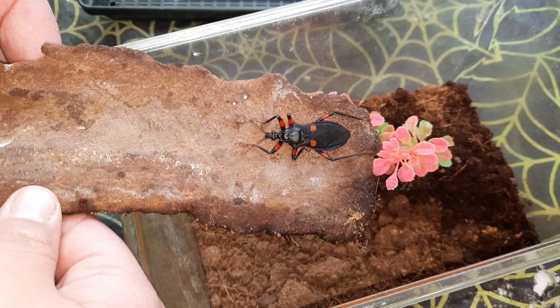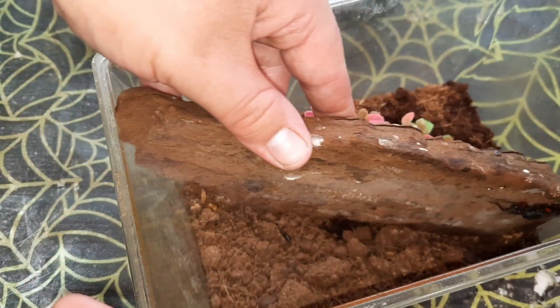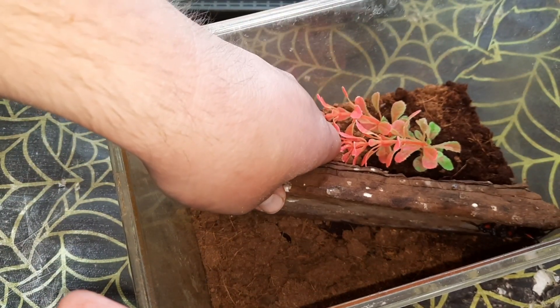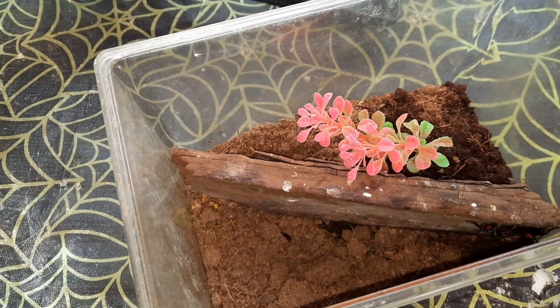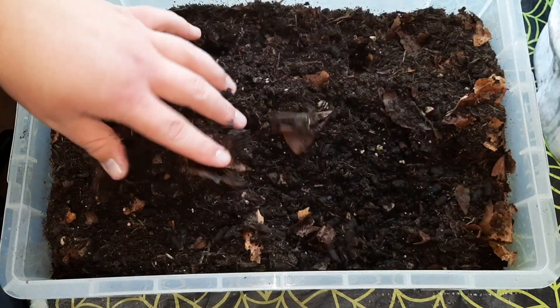This here is a red spotted assassin bug — a fairly old one. I just need to double-check because there's either two species or it got reclassified; I'm not entirely sure. So I'm not going to say the scientific name for these ones just yet — that's the Pletimeris one. I've got yellow spots already, I keep white spots at work, and now I've got the red spot.